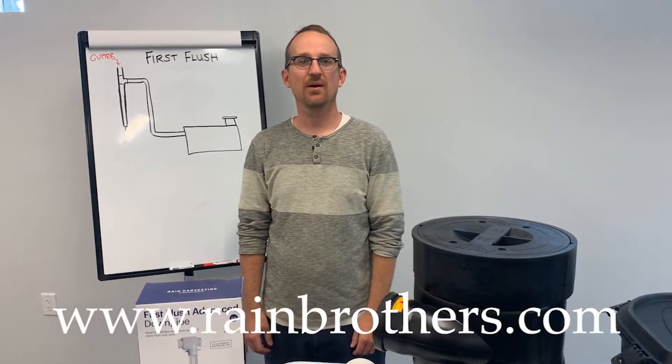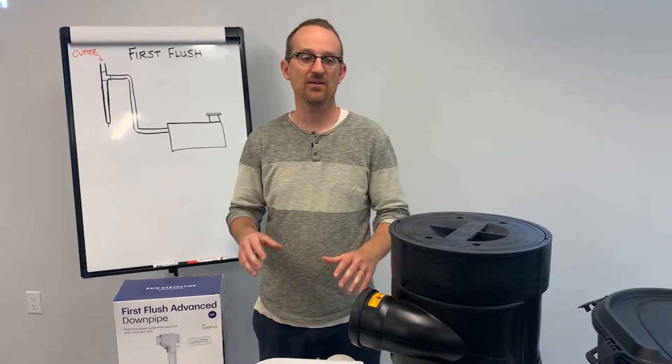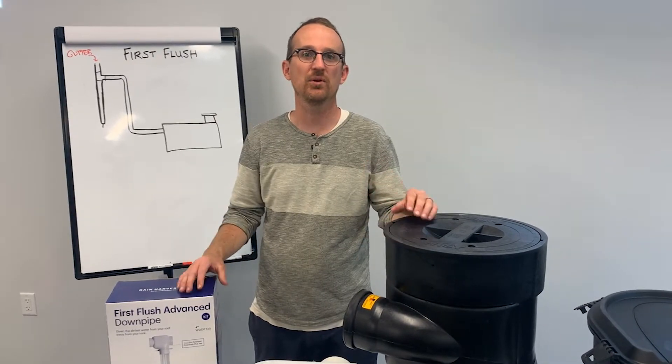Jonathan from Rain Brothers here, rainbrothers.com. Today we're going to talk about the problems with first flush filtration for rainwater catchment systems and alternative ways of dealing with pre-filtration.